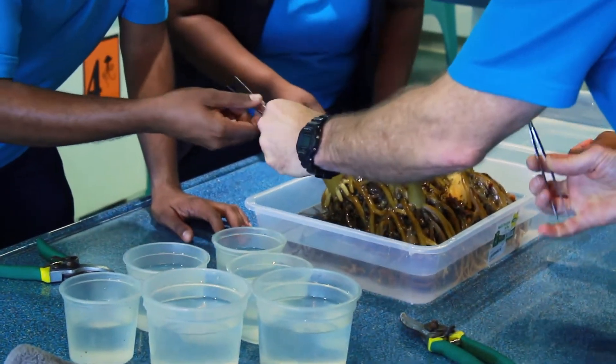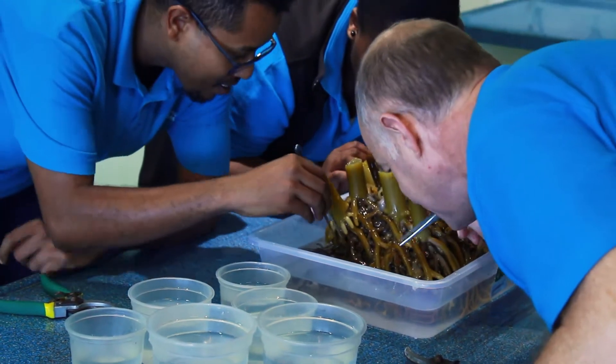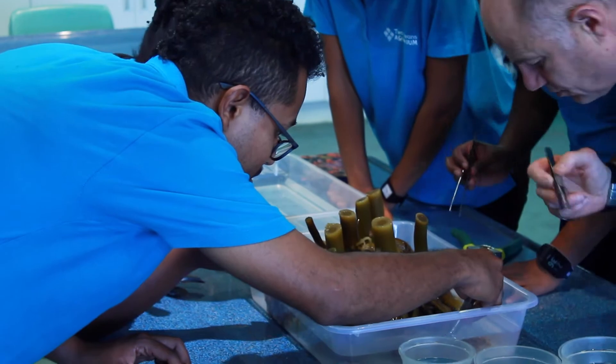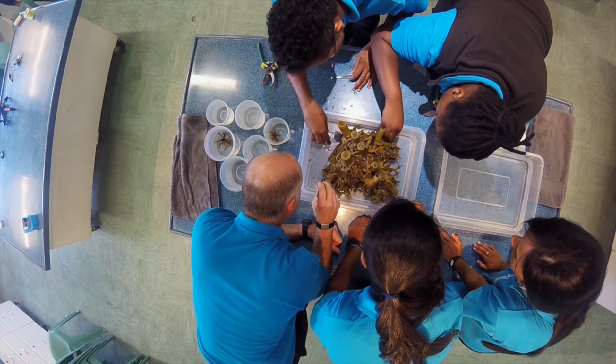Let's get started. The first thing we're going to do is just hover around the outside and see what we can see on the exterior, and take those little animals and pop them in these bowls. Later on we can look through the microscope to see what they look like.